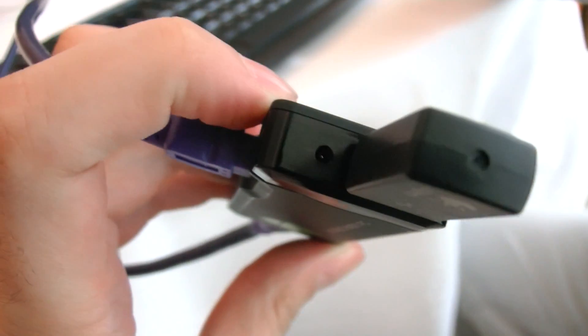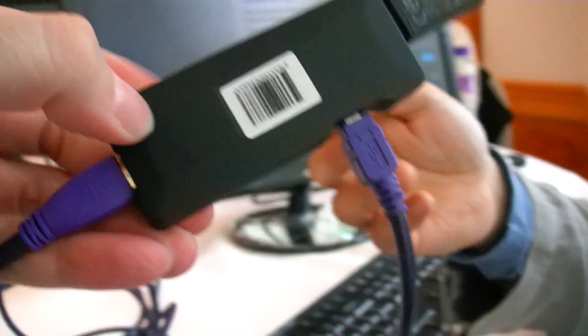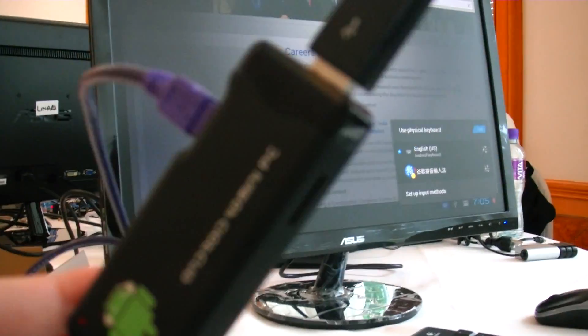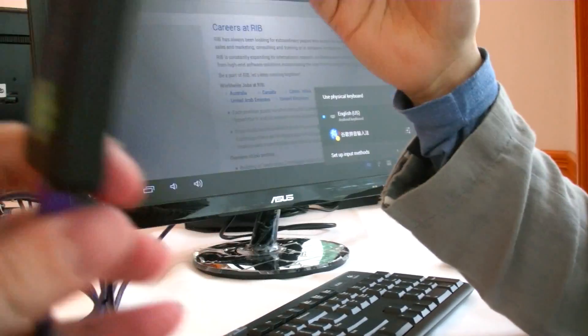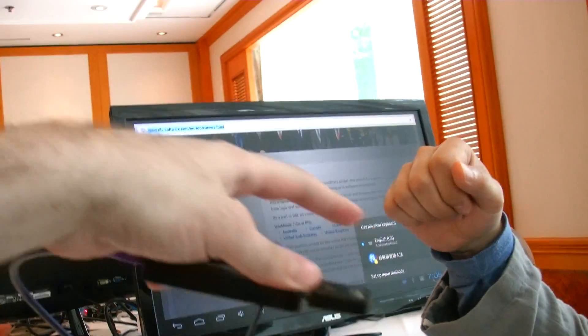On this side here is the power connector, but usually we prefer USB power because you can use your phone charger to power this device — you don't need to buy another charger. Right here you're connecting a mini HDMI to the screen, power via a mini USB, and there's an RF dongle on the USB host port so you can do both mouse and keyboard.